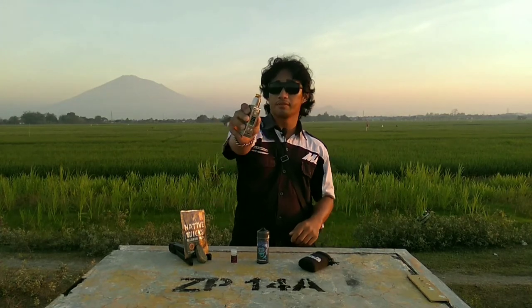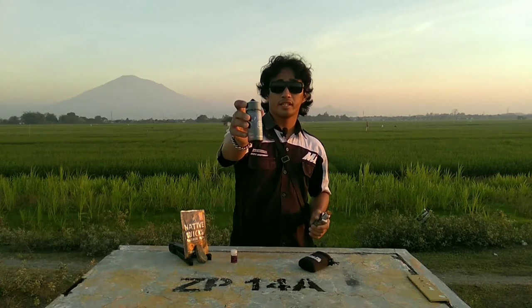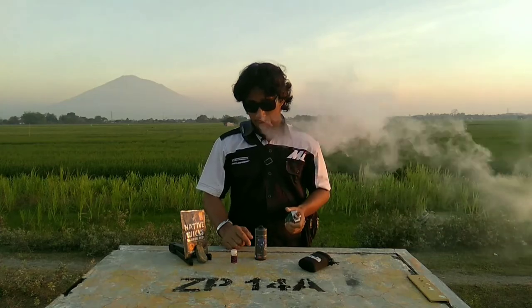Sebagai informasi, ohm-nya di 0.30 ohm dan running di 50 watt. Kita coba Blue Nana Rilla ini. Bismillahirrahmanirrahim — enak banget!